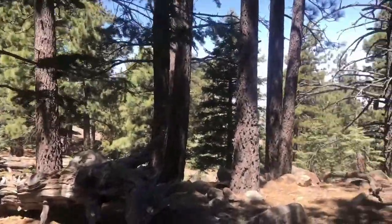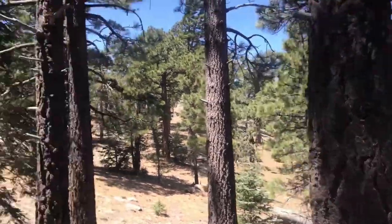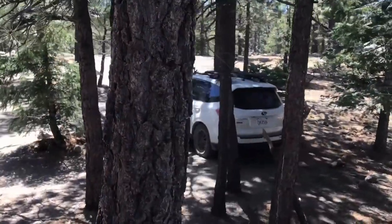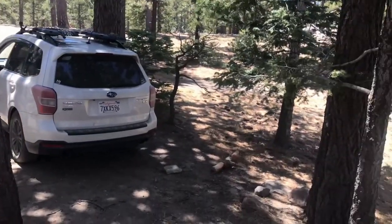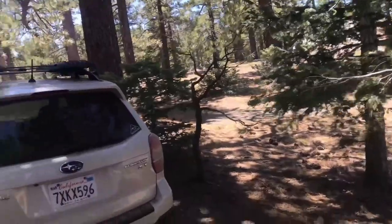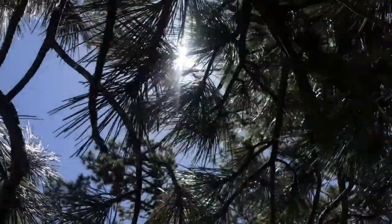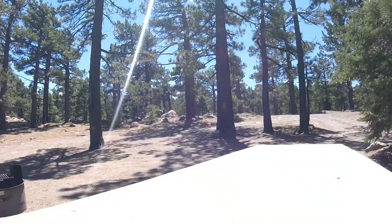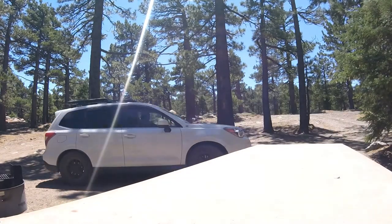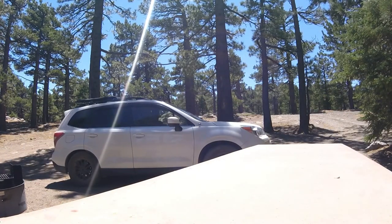We are here in the Santa Rosa Mountains in California. We've got this beautiful yellow post site on top of the mountain. We've got this car situated so we could open up the hatch and have a really nice view of the mountains, but we've got a problem. This bench is directly in the sun. We are going to relocate this car, have the passenger side facing the table, and deploy my 10x10 do-it-yourself awning.